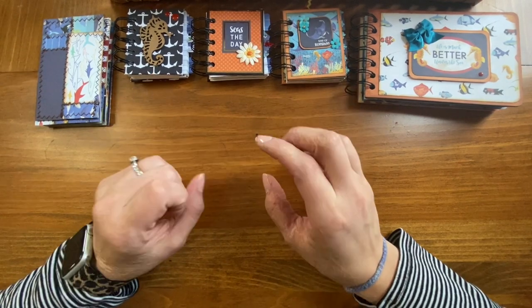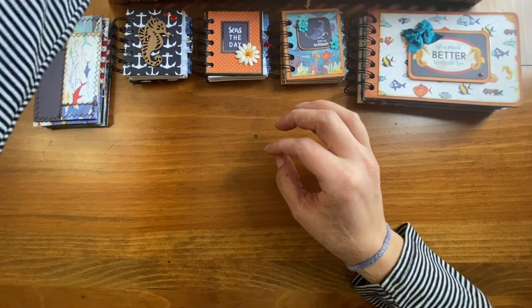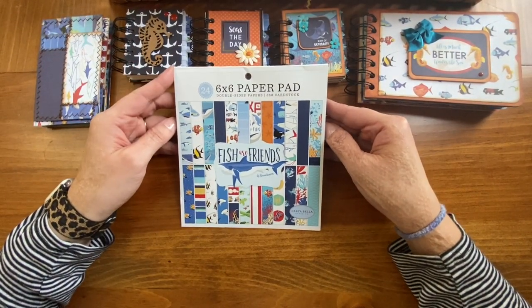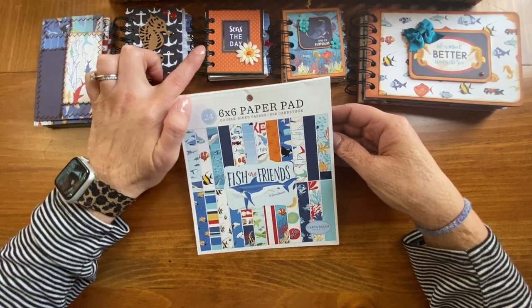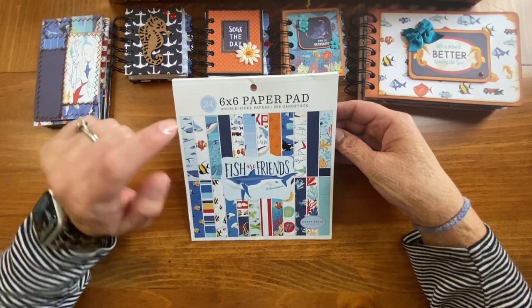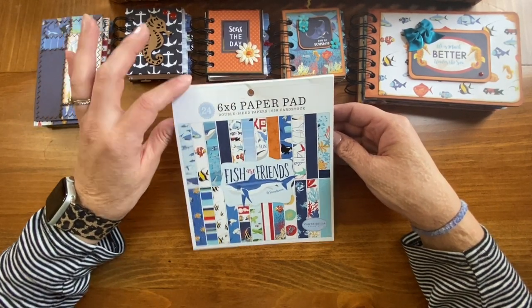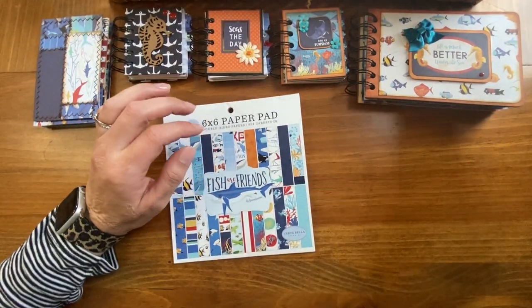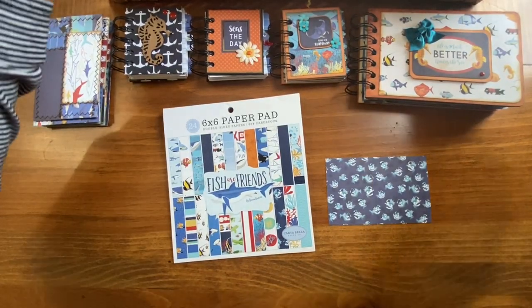This week to start off the new year, we decided to do something easier. We decided to take a six by six paper pad and use up the entire thing. This is the paper pad that I chose. I did incorporate some other papers from my stash — those two specifically were not in this paper pad — but I tried to find something that coordinated. The goal was just to use up the entire paper pack, and as you can see I did that, minus this one piece which is from a different paper, so I'm not even going to count that one.